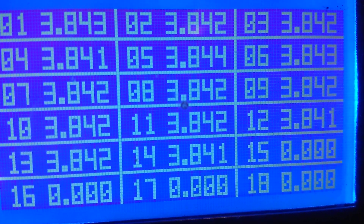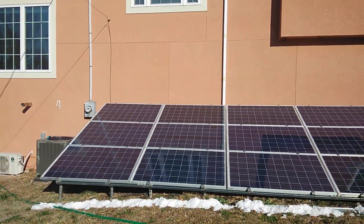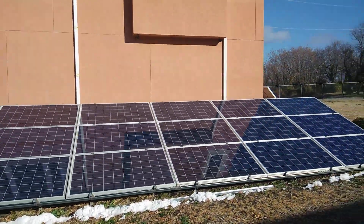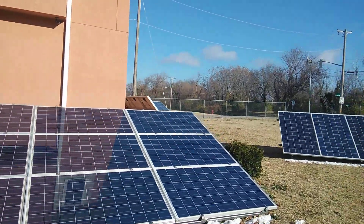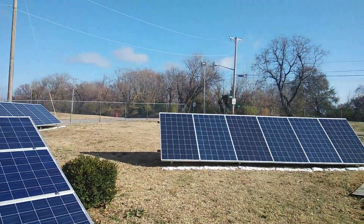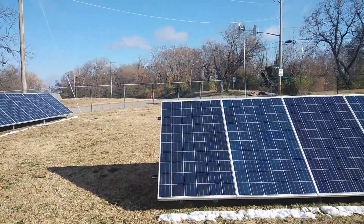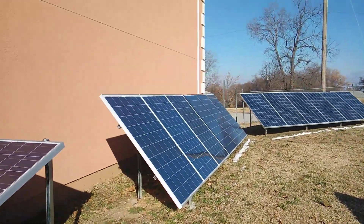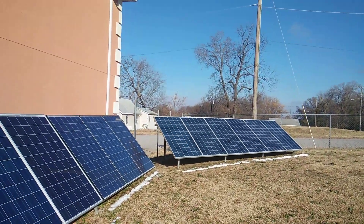Alright, let's see what it looks like outside. Alright guys, this is what we're looking like out here. We've got sun on the south-facing panels, sun on the southwest-facing panels, sun on the east-facing panels, and sun on the southeast-facing panels.